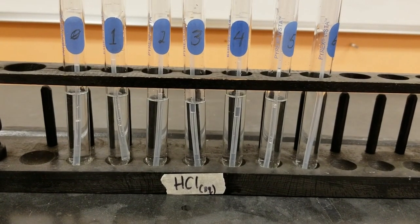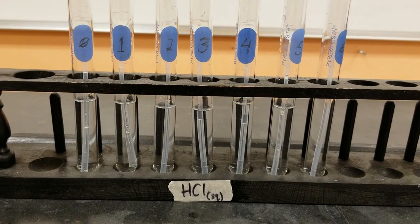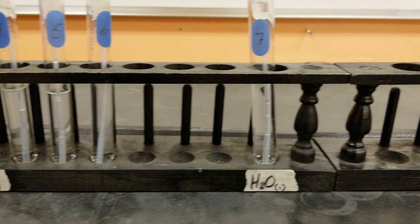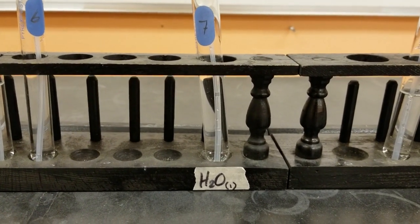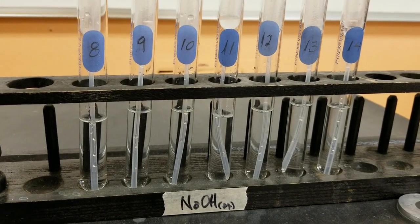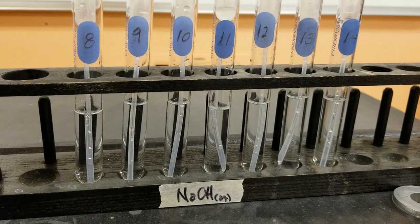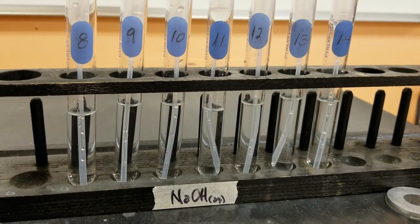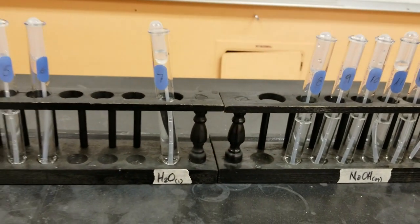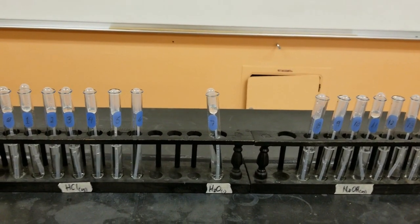So now we've got all of our test tubes made: 0 through 6, all HCl, decreasing in their concentration. Test tube 7 is distilled water. And test tubes 8 through 14 are increasing in concentration of sodium hydroxide, with 14 being the most concentrated. What we're going to do now - because these solutions really look very similar and you can't tell much difference between them - is look at color change indicators for acids and bases. I've picked three very common ones: we're going to see bromothymol blue, phenolphthalein, and one called universal indicator. To do that, I'm going to be putting drops of these different solutions into well plates and then adding some of the indicator to them.